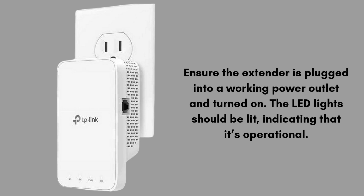First of all, ensure the extender is plugged into a working power outlet and turned on. The LED lights should be lit, indicating that it's operational.